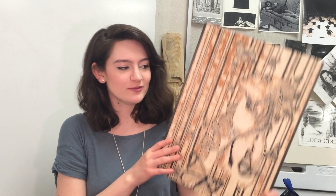Hey! I just finished my woodcut. It took me roughly 104 hours, which is the whole semester long. This is what it looks like.